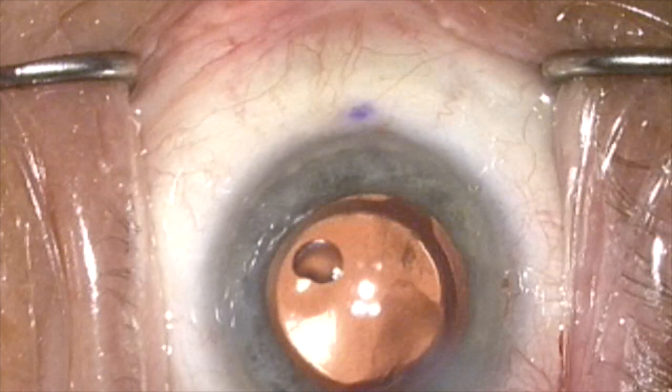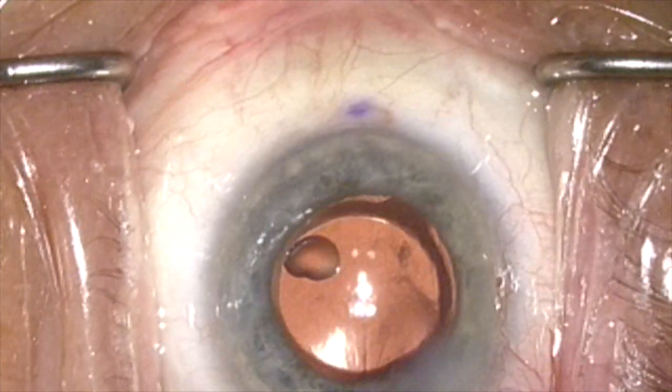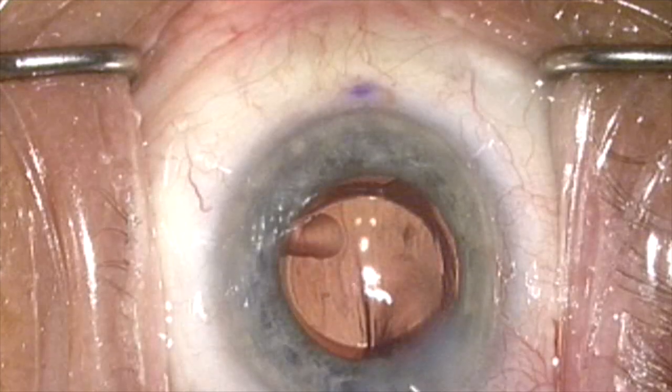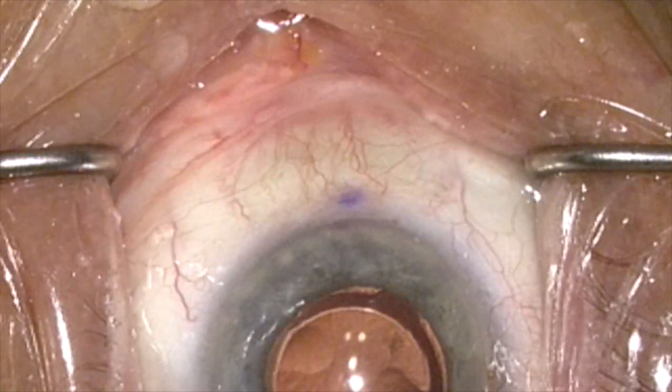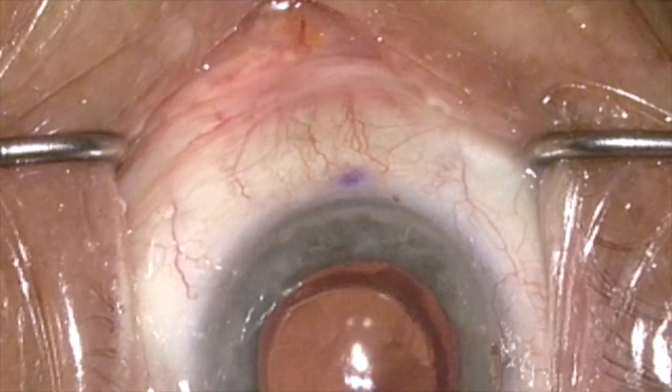But the question is, how do you know that it's really in Schlemm's canal? So here we've repositioned the microscope, removed the viscoelastic, and now we're softening the eye and focusing on the perilimbal aqueous veins.